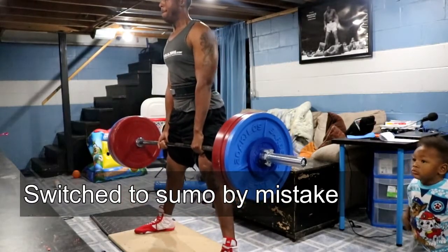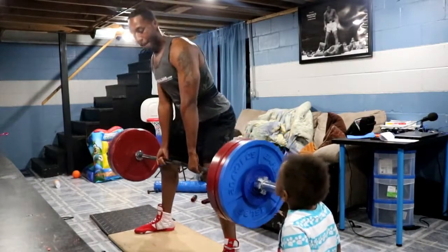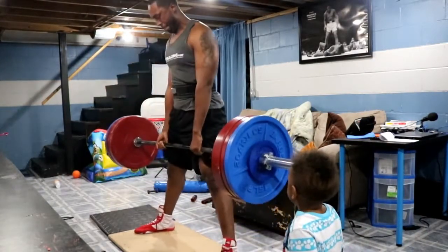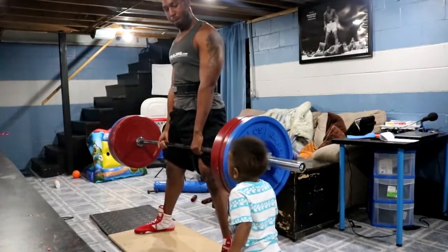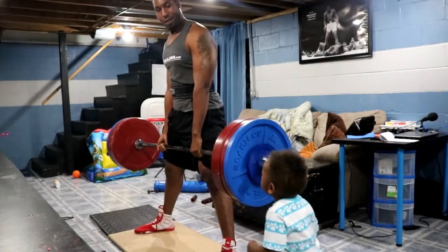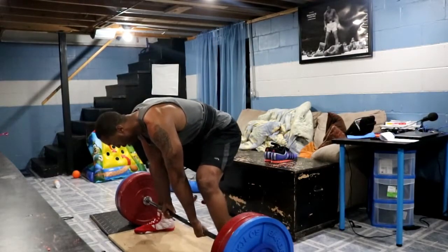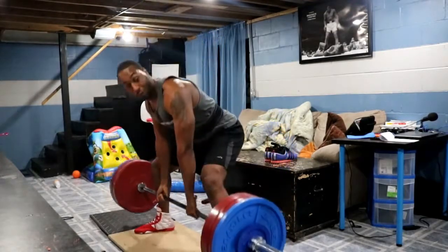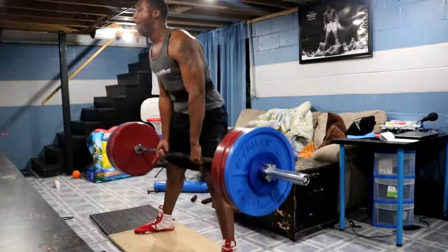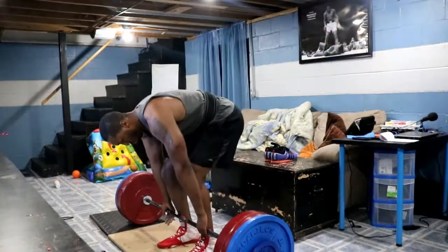Here I accidentally switched to sumo — kind of forgot what I was doing. You can see my little man, my son, is always with me while I train. Today he got a little cocky and tried to help dad, thinking I was struggling, so I had to get him to go sit down. He means well. After I got him straightened out, I was able to go ahead and complete the sets and get everything done.